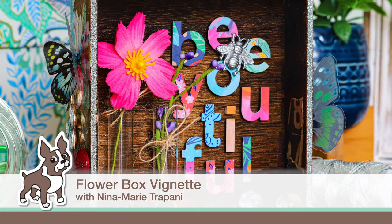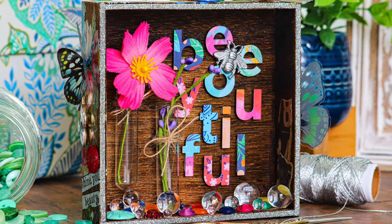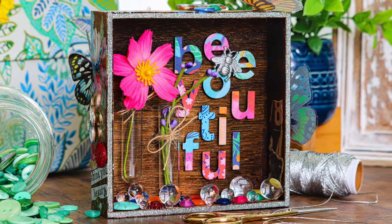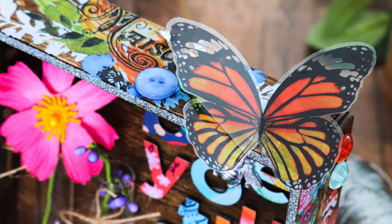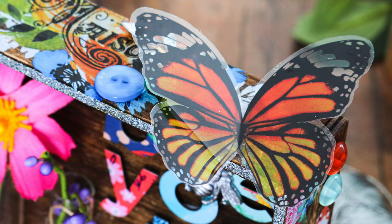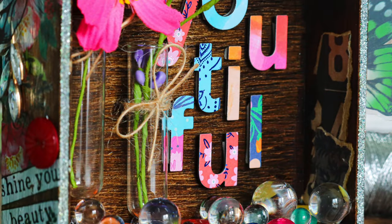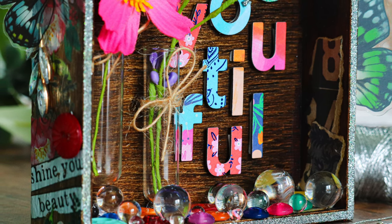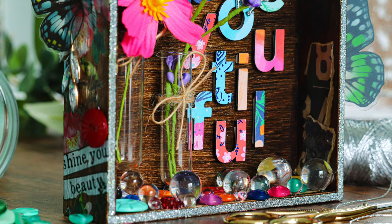Hey there everyone, it's Nina. Thanks so much for joining me today for a new video. I thought I would use some of the new Tim Holtz Ideology collection because there are a lot of really cool floral themed products in that collection. I wanted to make a vignette and I had this idea to suspend some vials from the vignette box so I could stick flowers inside. Flowers are just starting to bloom so I don't have fresh ones yet, but as things warm up I'll be putting real flowers in these vials. For now I did put a few fake ones in. Let's jump into the project and get started.